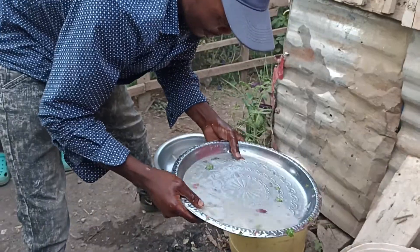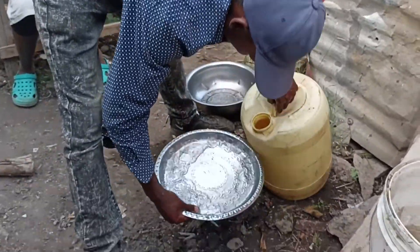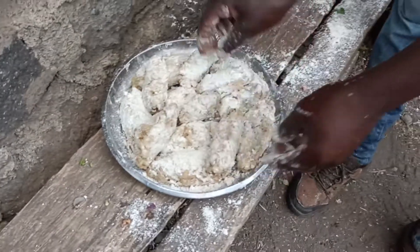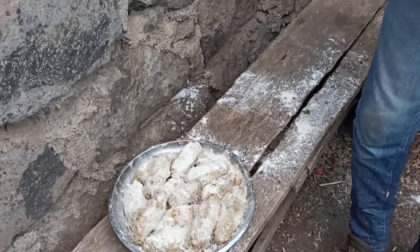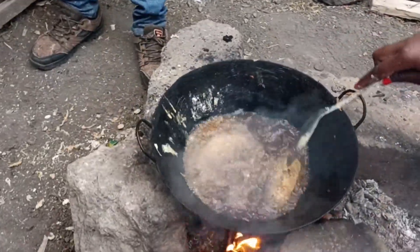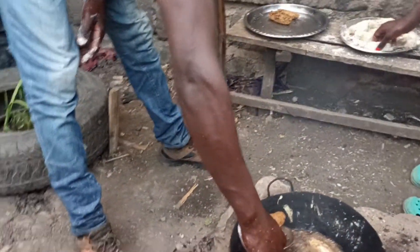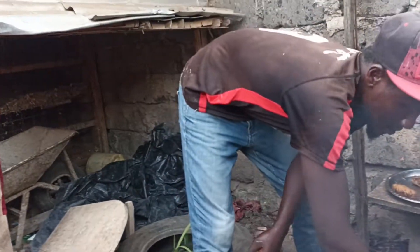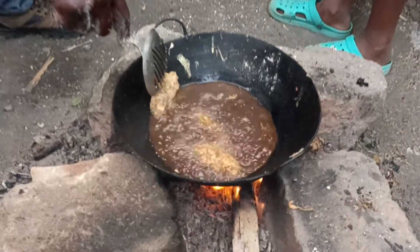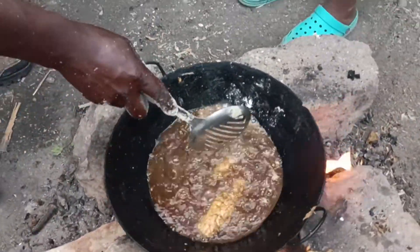Now we are in the final round. We are cleaning up to put the ready-made kebabs in. Now we put them into the oil for the final round. We put them in the oil.